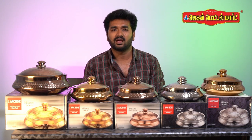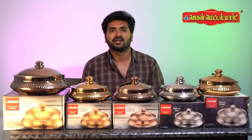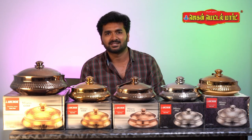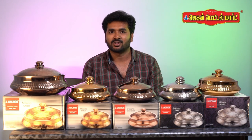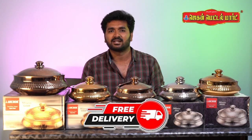This is a stainless steel hot pot, so the quality is like this. If you want to buy this product, you will need to place your order in the description. We will place all the orders in the Jagan Metal Mart.